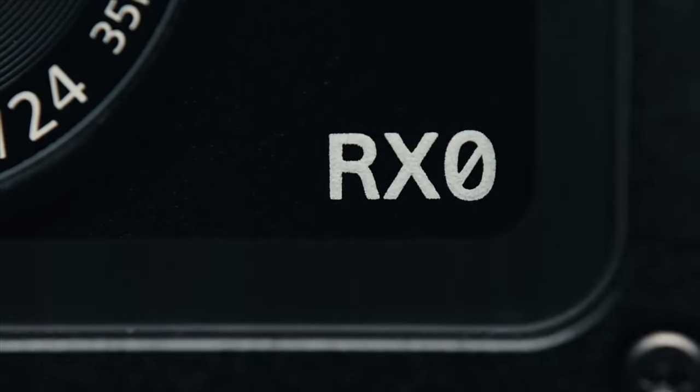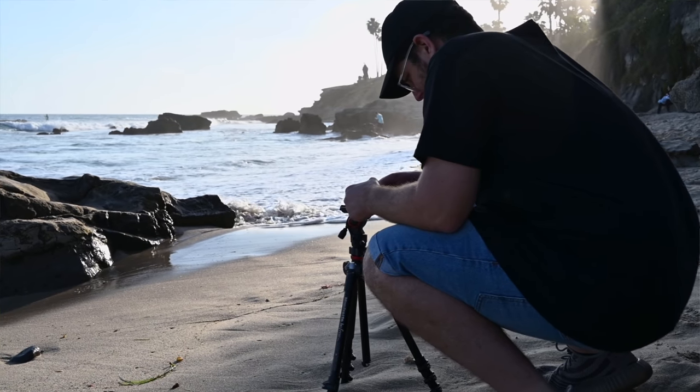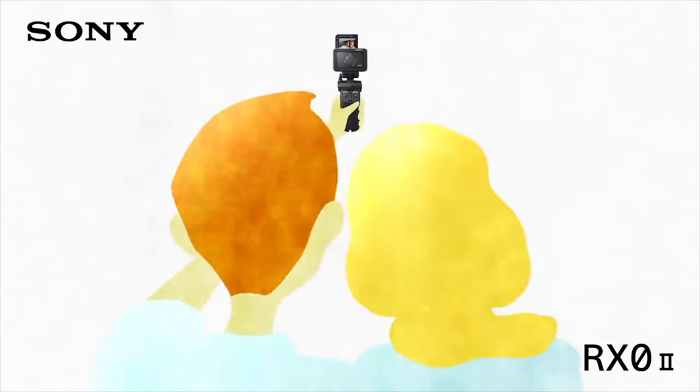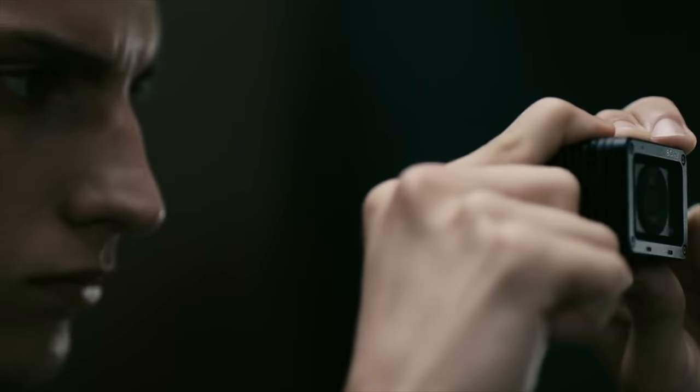This camera is really similar to its predecessor the RX0, but we gain a lot with this camera that's more under the hood, and obviously we get that amazing selfie screen. The main reason we've decided to shoot this entire video on this camera is because Sony is claiming it's really an addition to your real camera — more of a B camera to an A7, or even an A camera for a vlogger or YouTuber, rather than a GoPro competitor.